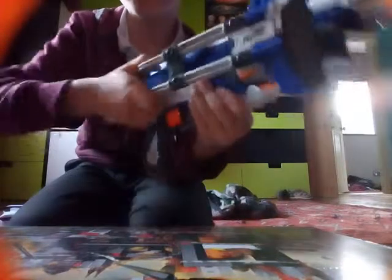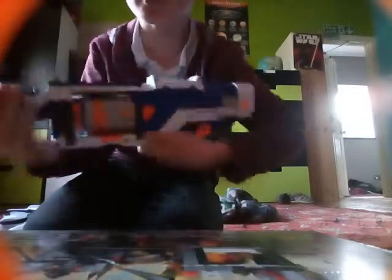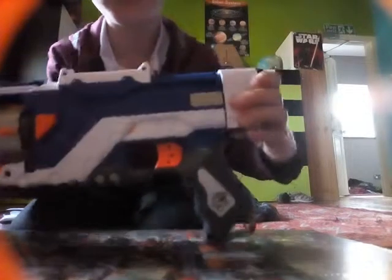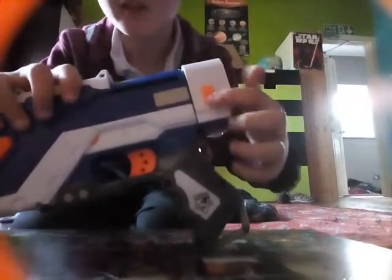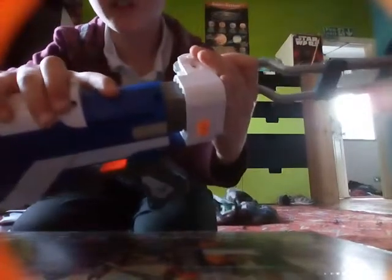So you lock it back in — what you do is you push to lock it and then you spin it around so you can just have it folded. It looks like the stock's not even there. You press this bit down to make the stock set in.